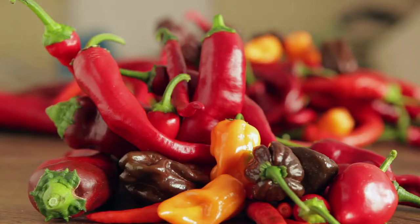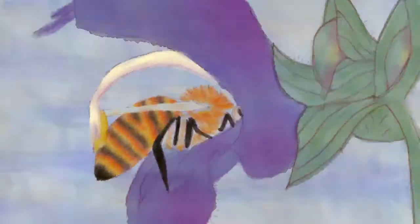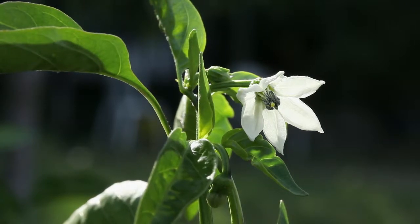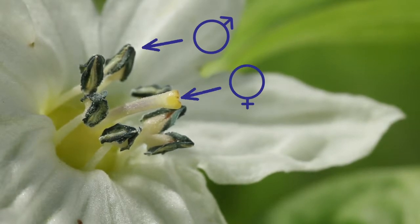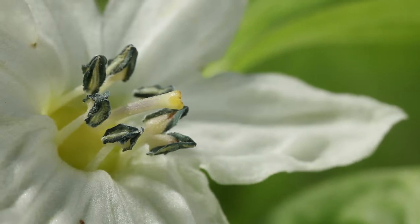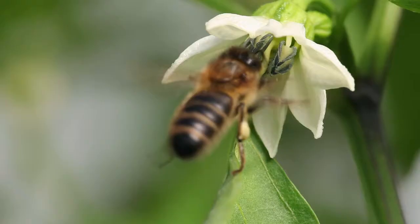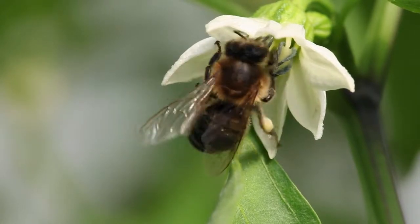There is a great diversity in size, shape and color of peppers. The flowers of pepper plants are hermaphrodite and self-fertilizing, which means that the male and female organs are in the same flower and are compatible. They are therefore autogamous. The flowers can however also be fertilized by pollinating insects, such as bumblebees and bees.